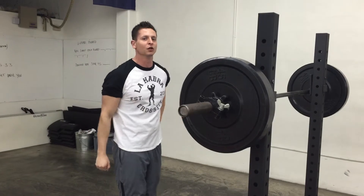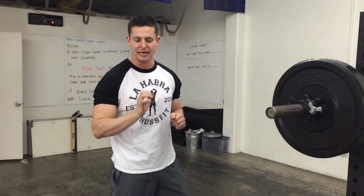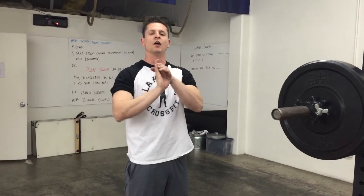Tomorrow we've got front squats and we're going to be going a little heavier than usual. With that front squat we're really going to work on our flexibility. We're going to use those fingers to get all four fingers underneath the bar. We're going to hold the bar just outside of shoulder width, just as we would on those push presses.